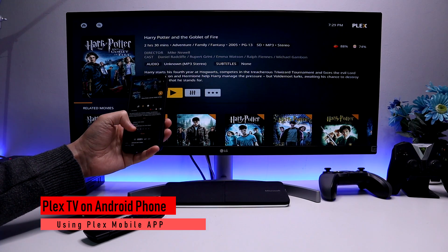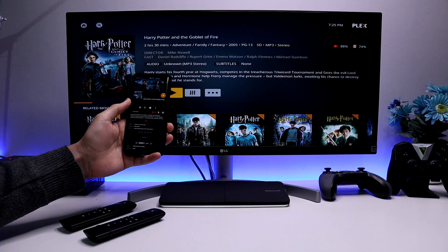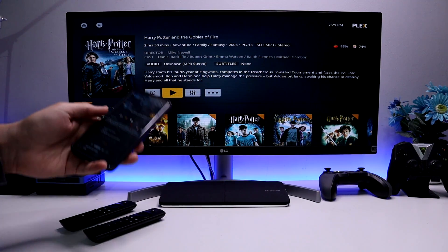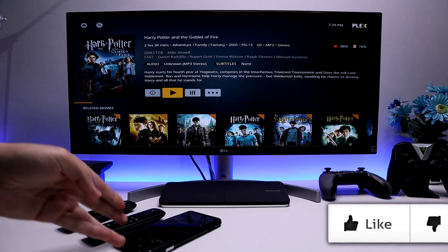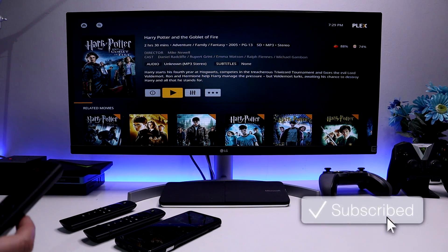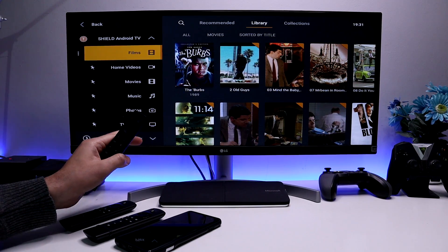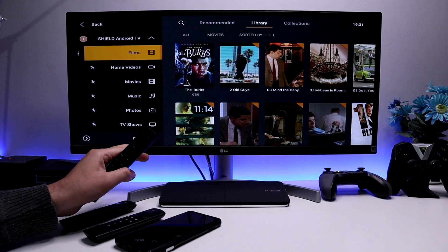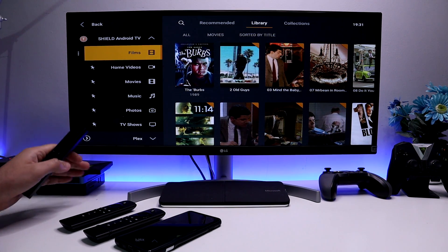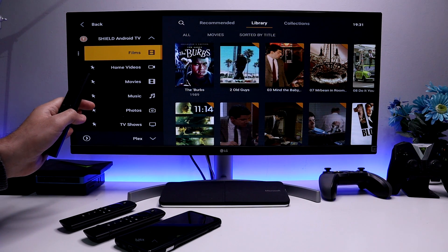Lastly, here is all of my Plex content being accessed from my smartphone, so pretty much everything I can do on my Fire Stick I can now access wherever I am. All of these devices are connecting to a Plex server. I'm actually using my Nvidia Shield Pro as a Plex server — it's hosting all of my content which I can access from my Fire Stick, Fire TV Cube, cell phone, or even a normal browser.